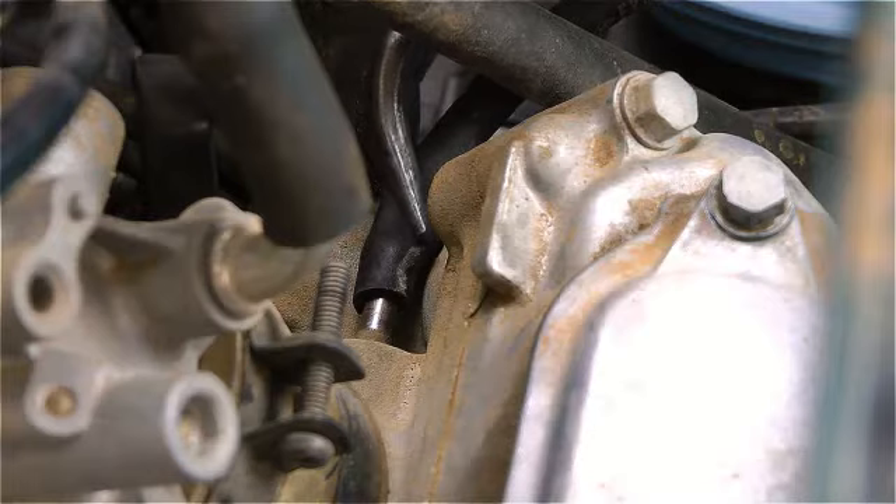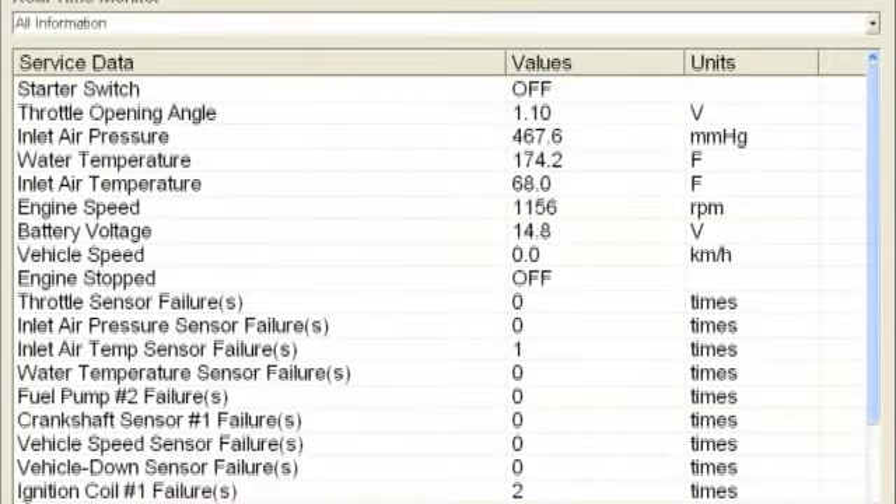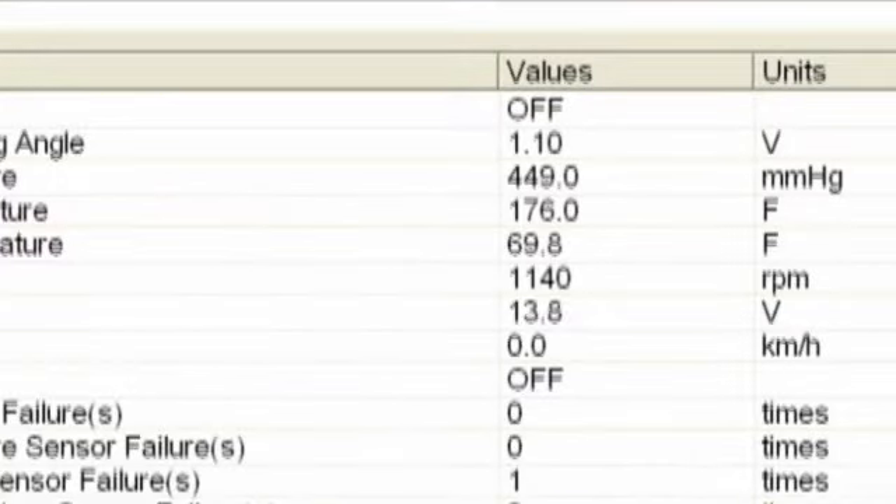Now, install your vacuum tool at the cylinder head fittings and start and warm up the engine to operating temperature. Here we are using KDS, or Kawasaki Diagnostic Software, which is showing us a warmed-up engine's coolant temperature of 174 degrees Fahrenheit.